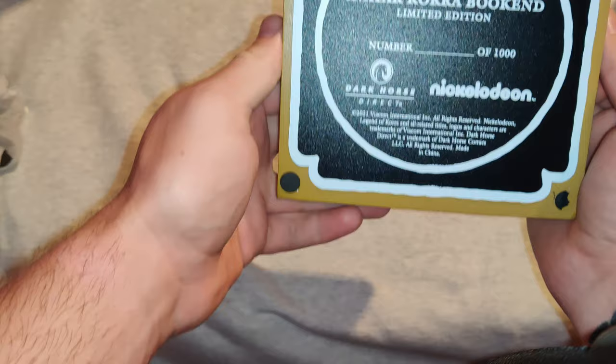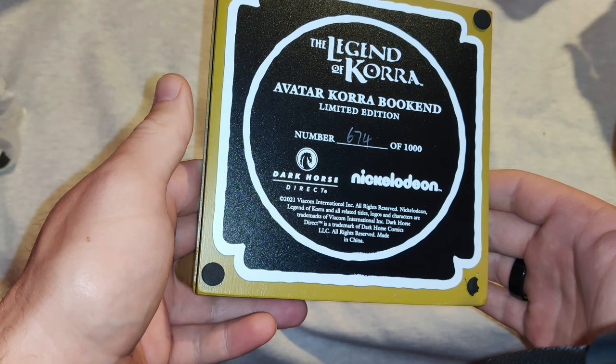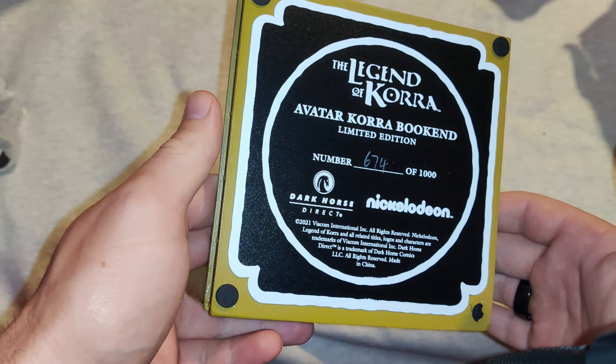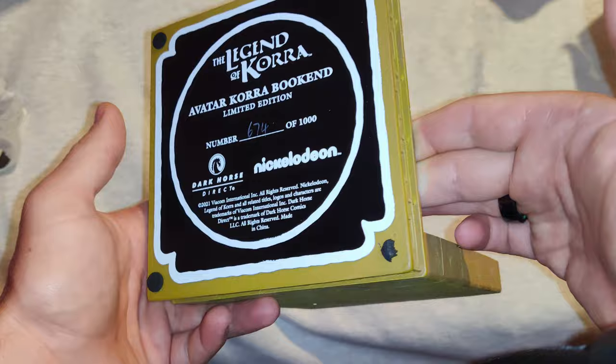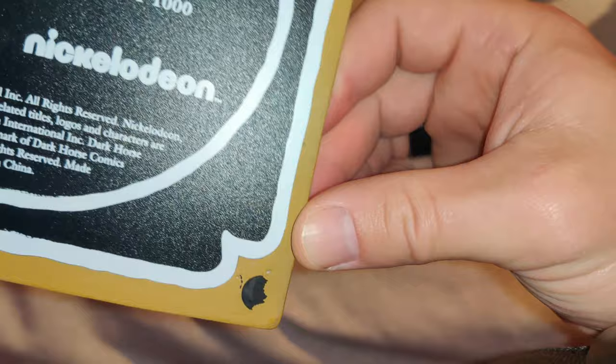Each box came with a base in either Avatar Aang or, in my case, Avatar Korra. Checking out the base for now, I was able to notice that there was a decent weight to it. The bottom of the base also has additional print on the sticker, which also has the authenticity print once again. The first thing I do notice is that the rubber foot is basically torn in half, but since it isn't cosmetic and still functional, I didn't mind too much — plus, it's only you guys that'll see it, so I'm okay with that.